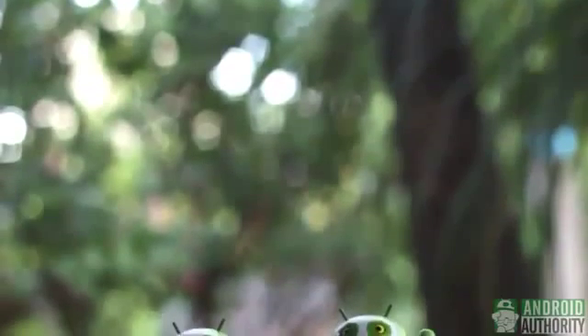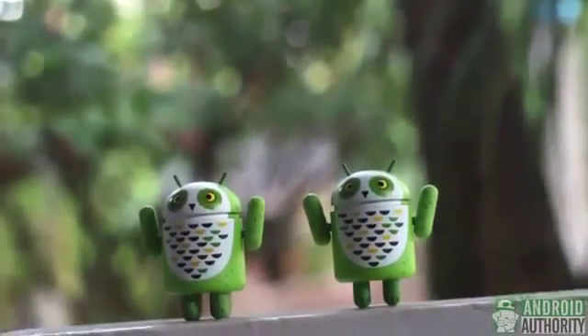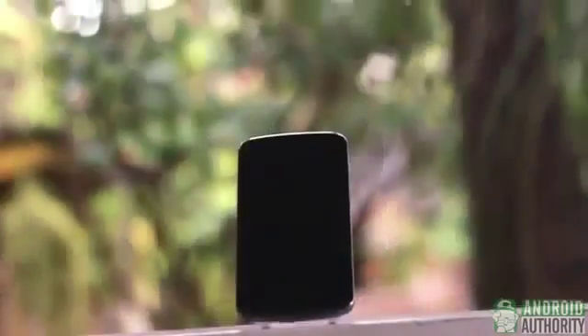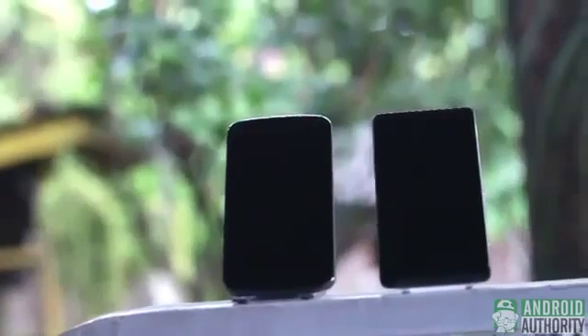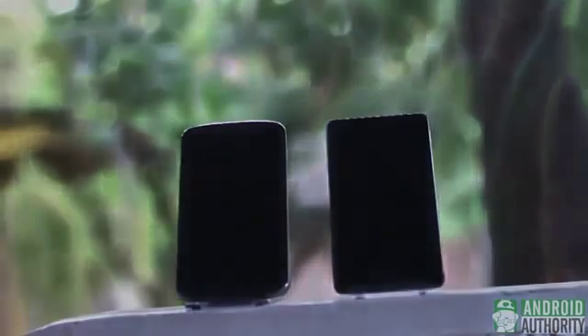Greetings, everyone! This is April from Android Authority. In this episode, I'm going to compare two of today's popular Android phones: the Sony Xperia T, known as the Bond phone, and the LG Nexus 4, known as the Google phone. Both are Android, yet each one offers a user experience that may or may not click with you. As to which one is right for you, hold off your decision until the end of this comparison.